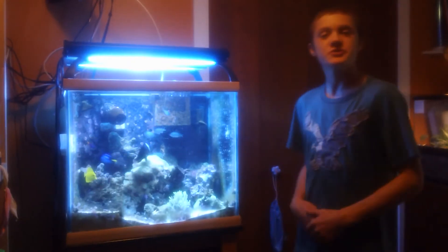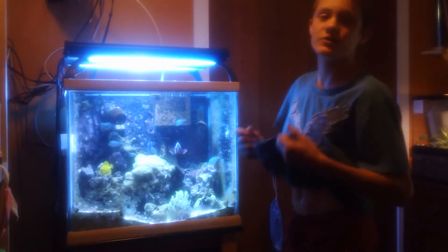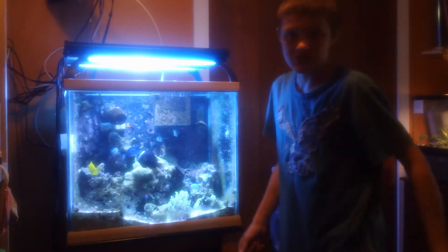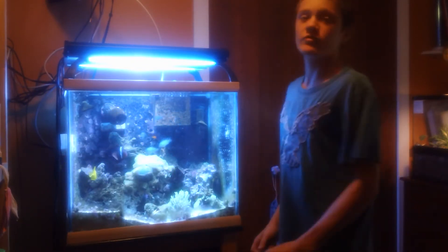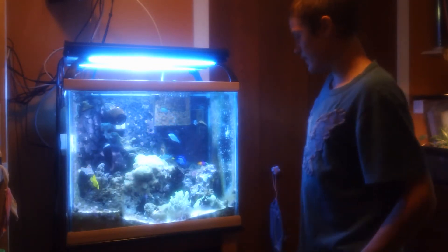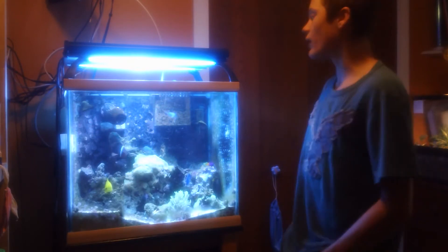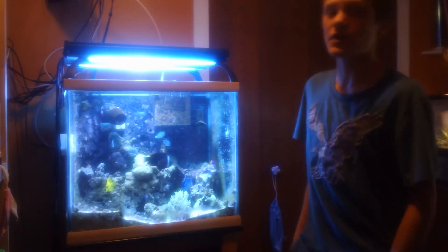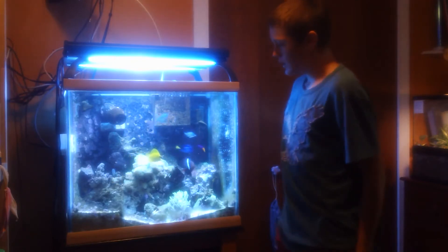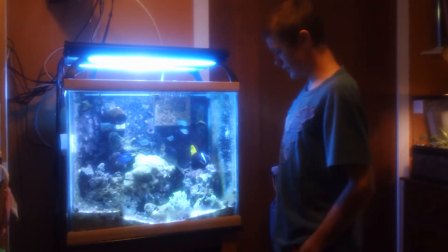What you need to do is decide if you want a fish-only setup or an actual coral reef where you want to blow it out with SPS corals. Say you kind of want to blow it out with SPS corals, but you want to start out fish-only, and after eight months you can add a few easy-to-care-for LPS corals like green star polyps and stuff.